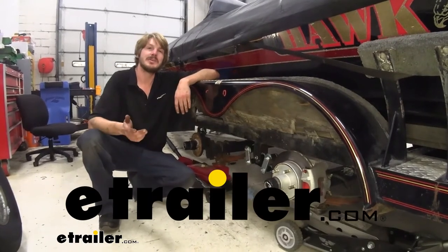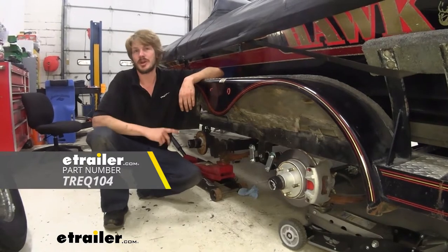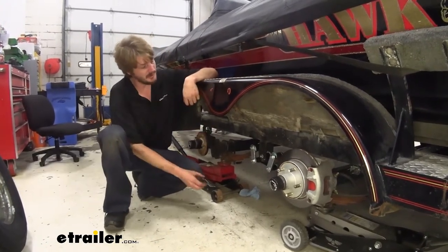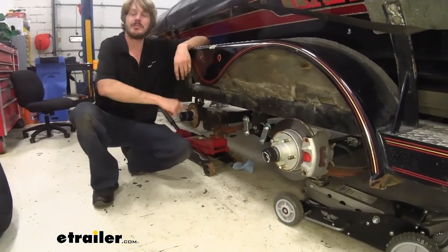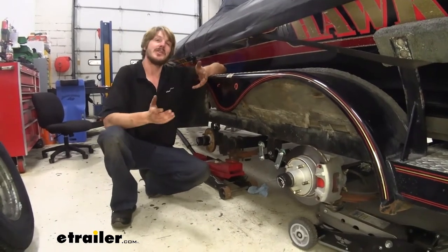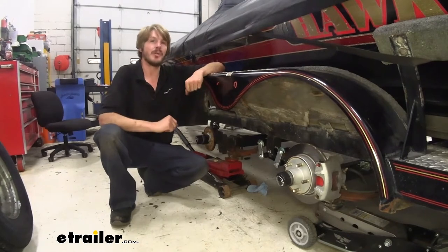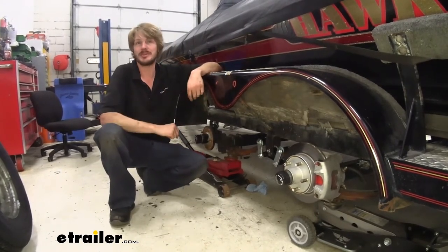Hi there trailer owners. Today we're going to be taking a look at and showing you how to install TrueRide's curved equalizers for tandem axles. We're also going to show you an example of a damaged one, how to determine the appropriate measurements you'll need to replace it, as well as the difference between a maintenance-free and a wet bolt application and how to get those swapped over to one or the other and which one's going to be best for you.